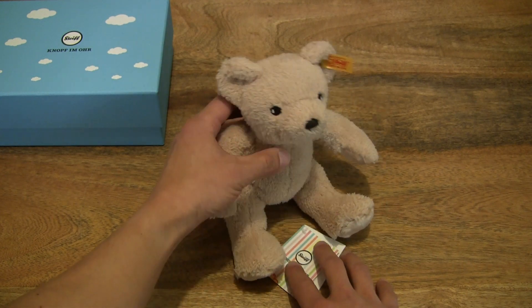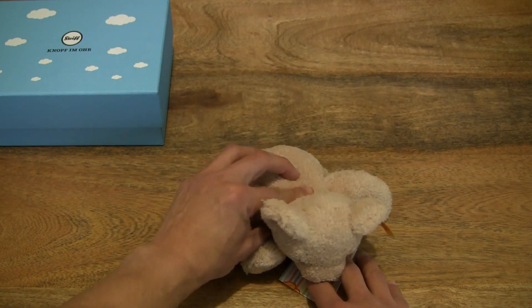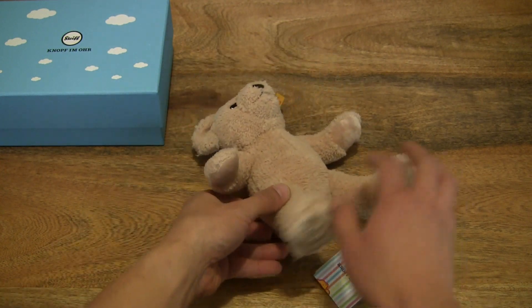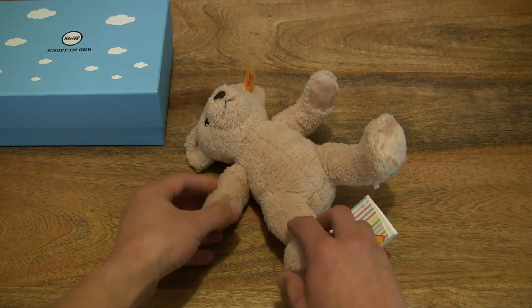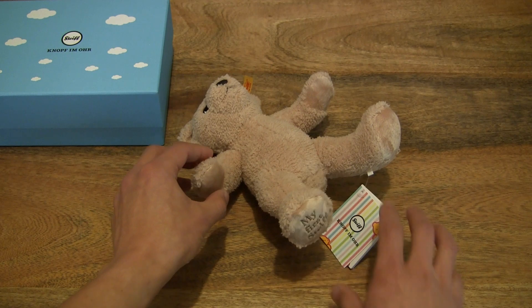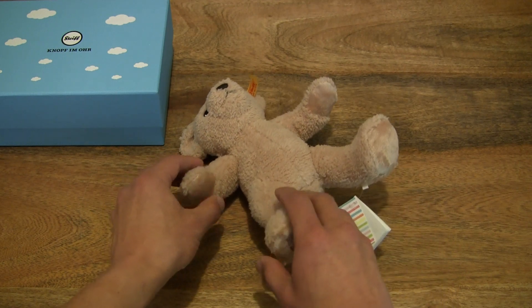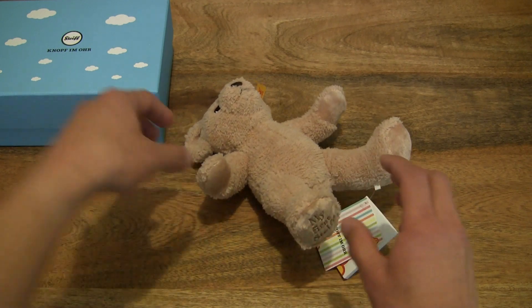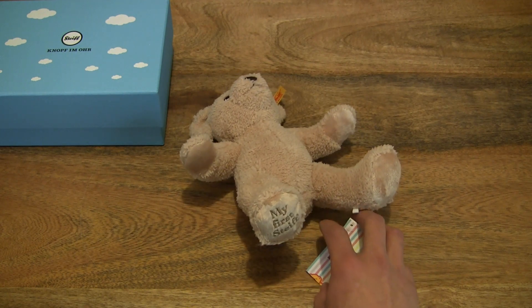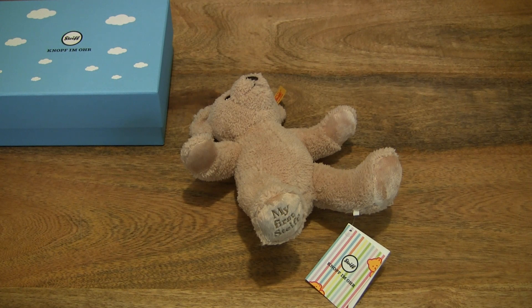Let's see if we can get the teddy bear to sit up. So not quite, but that's just fine — it's probably a bit tired from being shipped from the warehouse. So let's just let the teddy bear have a little bit of a snooze. That's the Steiff My First Steiff Teddy Bear in gift box, and this one is in beige. Thanks for watching and happy playing!